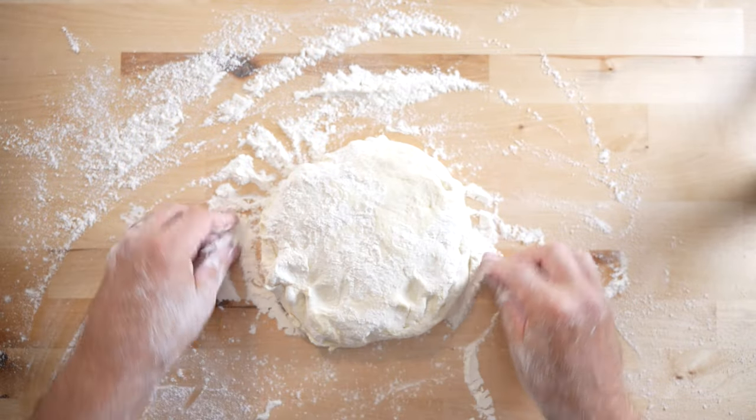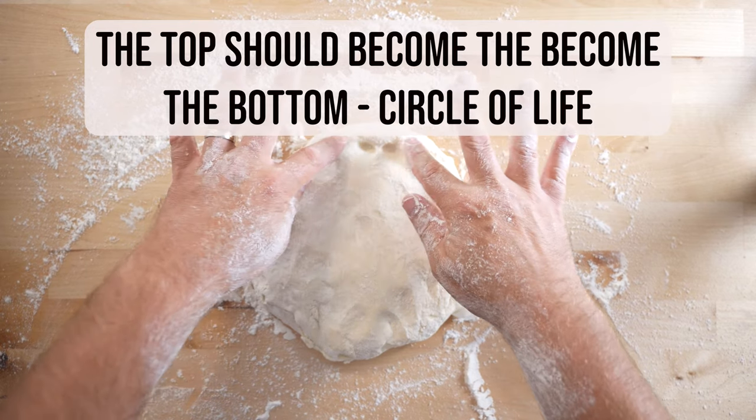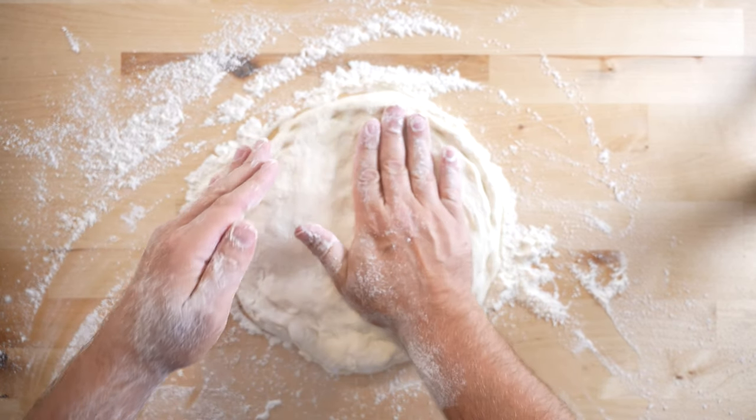Keep track of which side of the dough ball was the top — that side should become the bottom of your pizza when you go to cook it. Once the dough ball is well floured, mark the area that will become your crust. You want this to be about a half inch from the outer rim of the dough ball.